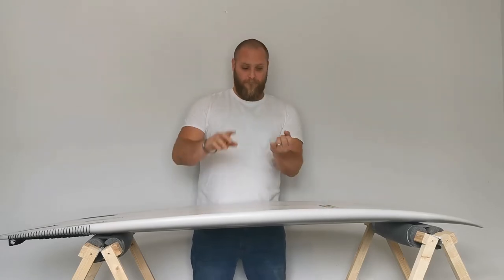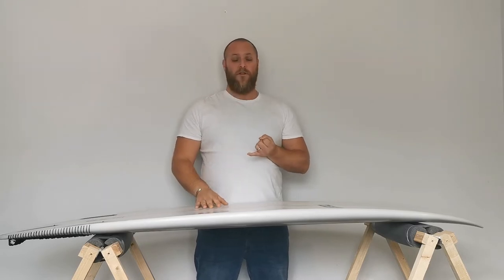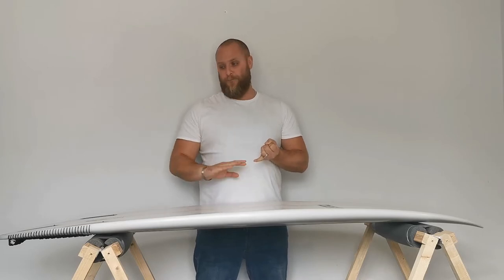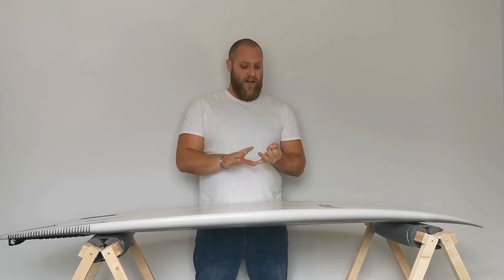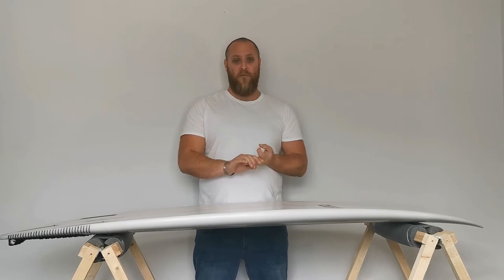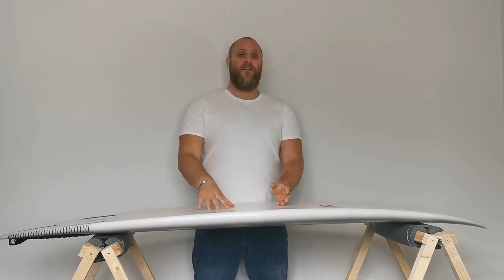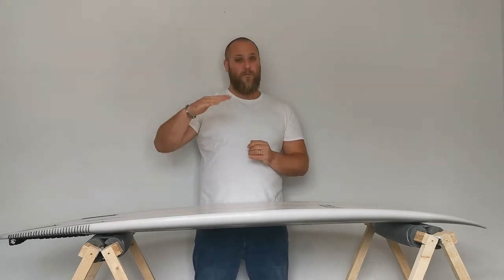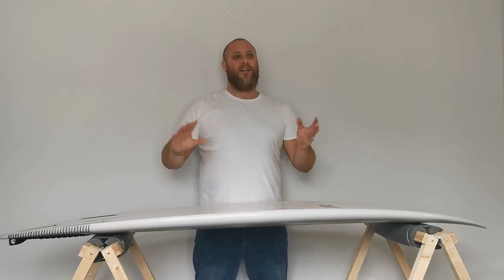To summarise: identify a local shaper — or any shaper — who has experience shaping for someone that needs more volume. They don't necessarily have to be a bigger person themselves, as long as they've got experience doing it, you'll be fine. Identify what kind of waves you're going to be riding your board in, and depending on your personal preference, that might influence your volume. You want volume to be one of your starting points. Different people have different preferences — some like to come quite a bit lower than their recommended volume, some are more comfortable going higher.